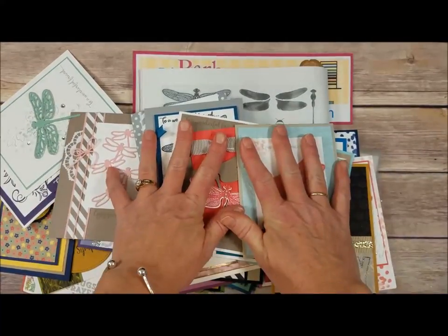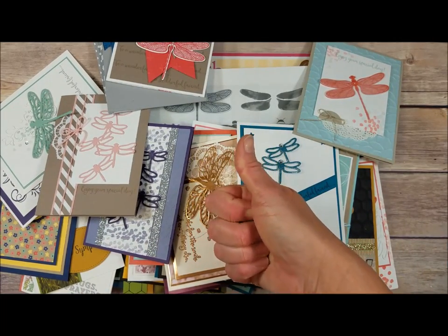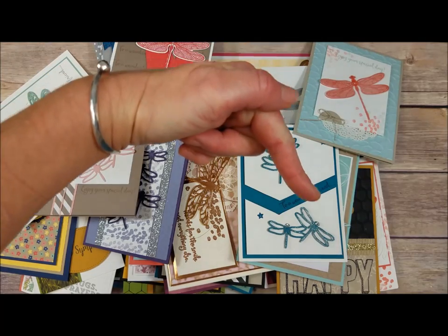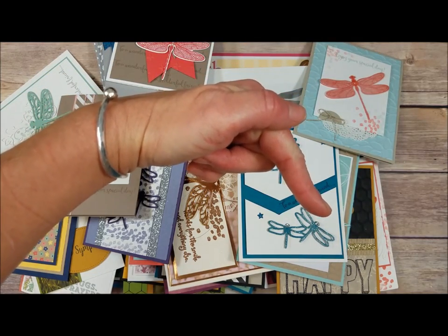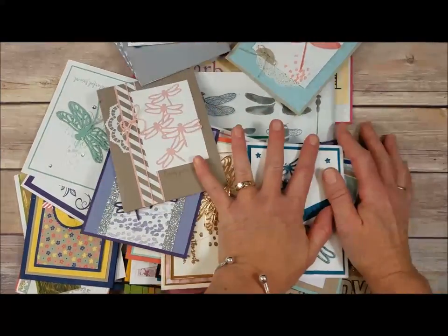If you like what I'm going to be showing you today with all these awesome cards, give this video a thumbs up — I always appreciate that. You can always subscribe to my channel with the little button down here in the corner if you want to be notified when I do more videos.